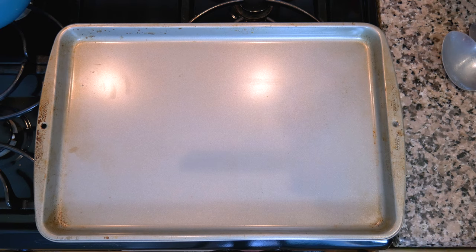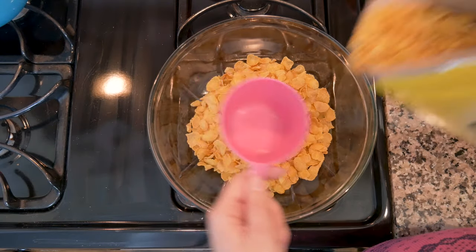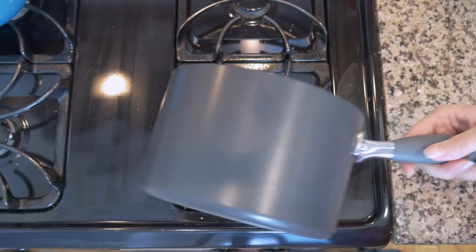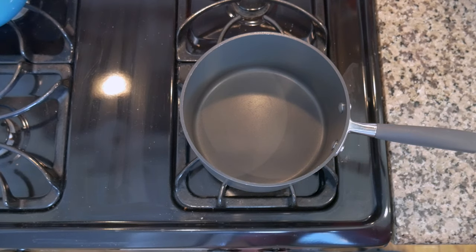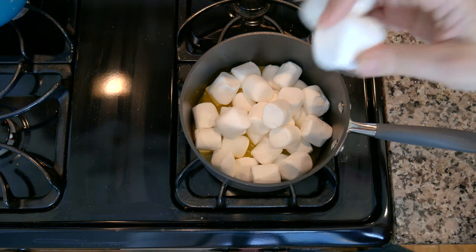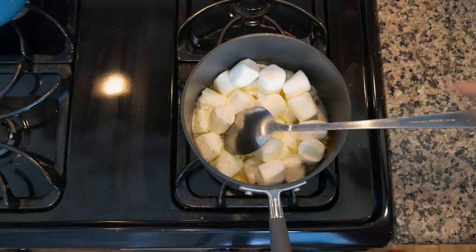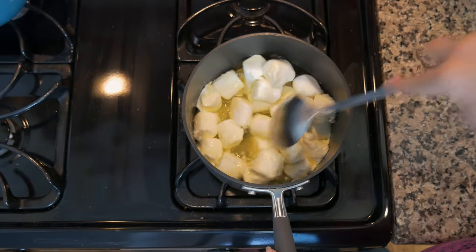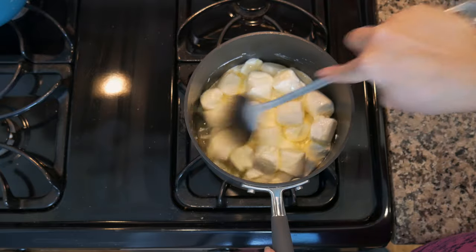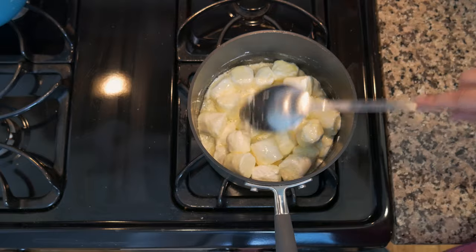For the cornflake wreaths, set up your baking sheet with paper and measure out five cups of corn flakes. Take a medium saucepan on medium heat, melt one stick of butter, then add your marshmallows. You can also do this in the microwave — just do 30-second bursts and stir until smooth. I've always made rice crispy treats on the stove so I prefer that method.